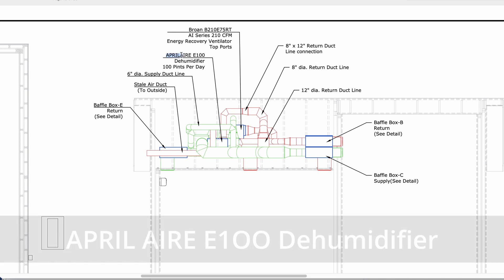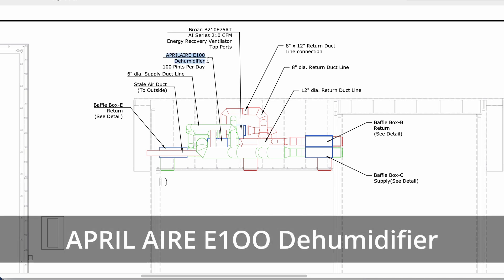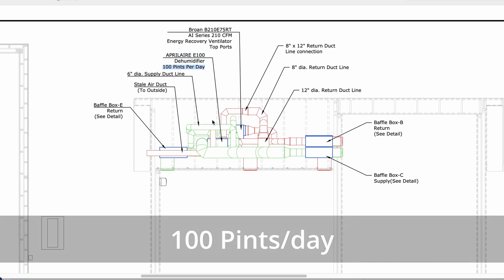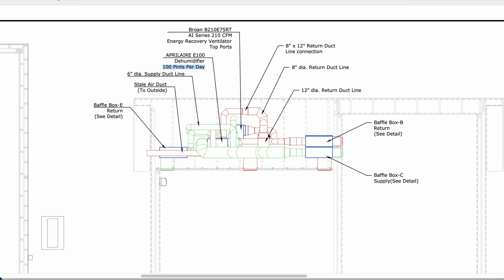One of the cool things we added was the Aprilaire E100 dehumidifier. It pumps out 100 pints per day of humidity, and in a place like Florida, especially when we're pulling hot sticky air, the ERV does a really good job of removing some of that humidity, but it doesn't do a perfect job. So I've started including it for some of my higher-end builds when the client can afford it.